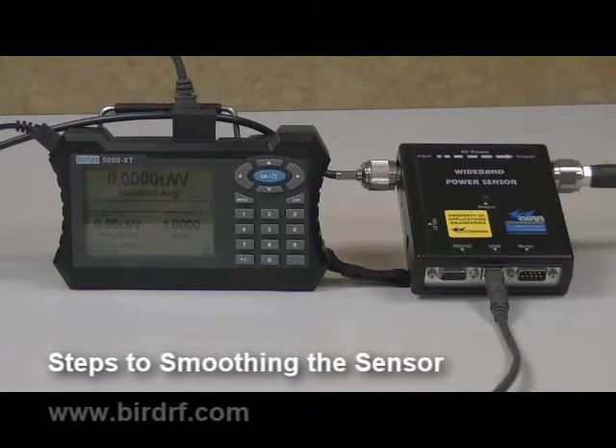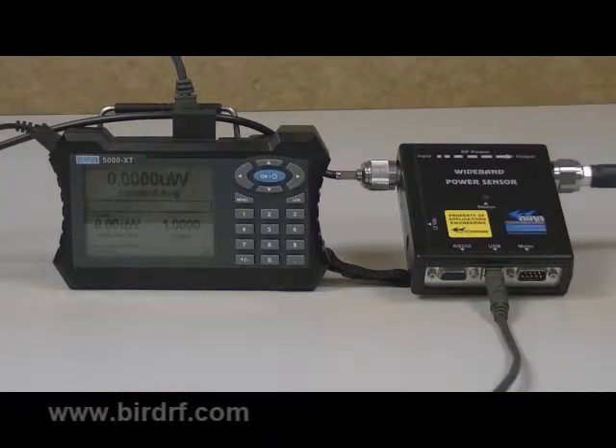The second feature we are going to review is setting the smoothing of the wideband power sensor. Smoothing tells the wideband power sensor how many samples to average together for the displayed reading. This feature helps the power meter to display stable readings. For this demonstration, we will set the smoothing to 8 samples.